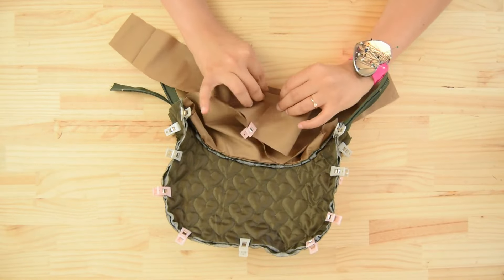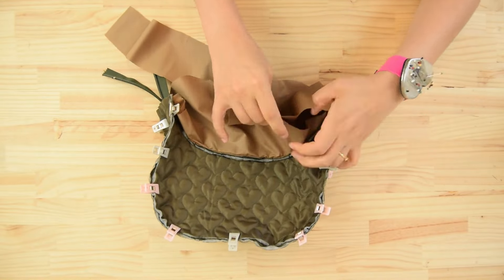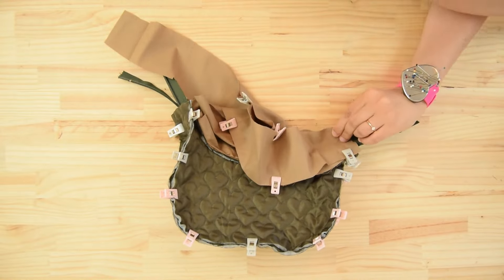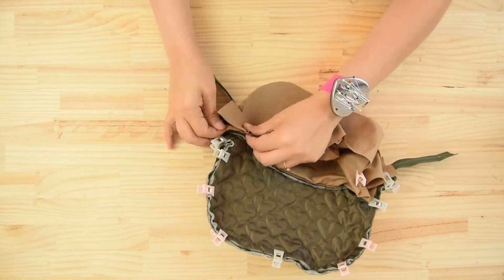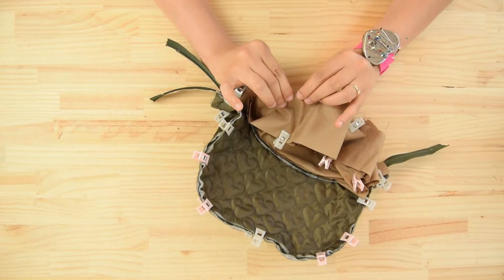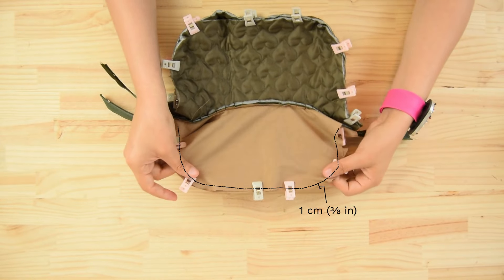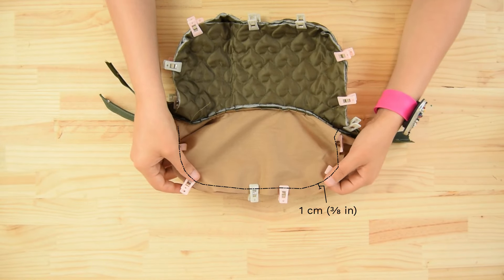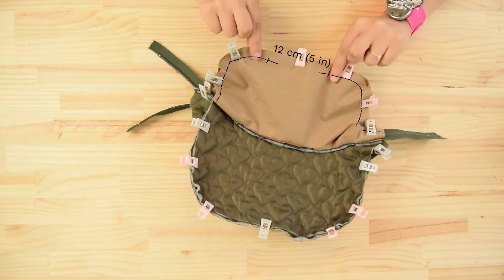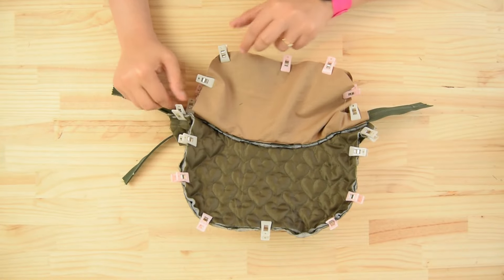Place one edge of the perimeter lining over the edge of the face lining, right sides together, matching the markings. Pin the second edge of the perimeter lining to the second face of the bag, right sides together, matching the markings. Stitch each side 1 centimeter from the edge, leaving a 12 centimeter opening on one of the edges to flip the bag over.